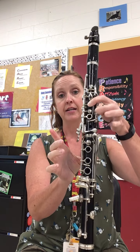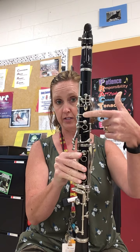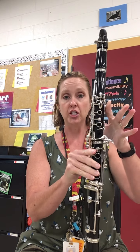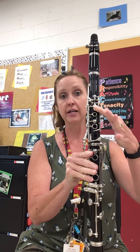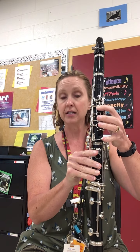Then D, E, F sharp — take away that thumb and it's just the front top hole that you're covering. Then G sharp, the side toggle key. Then A, and that begins your second octave.